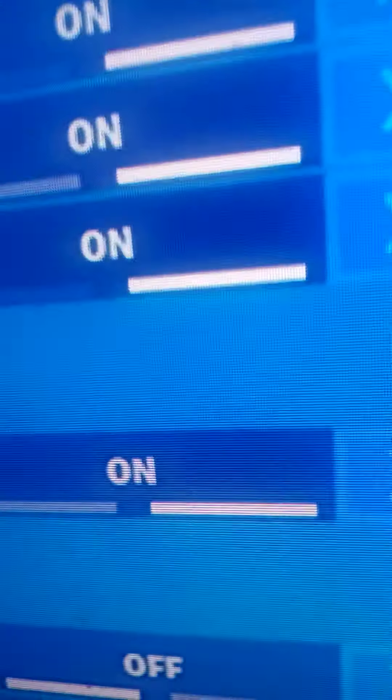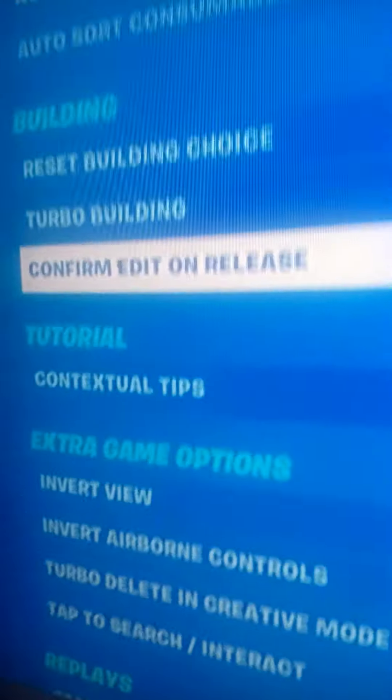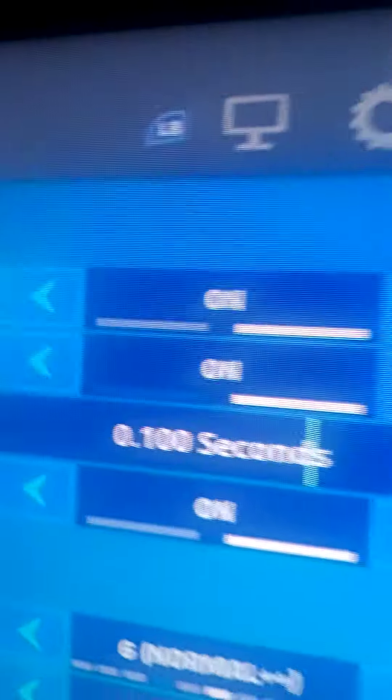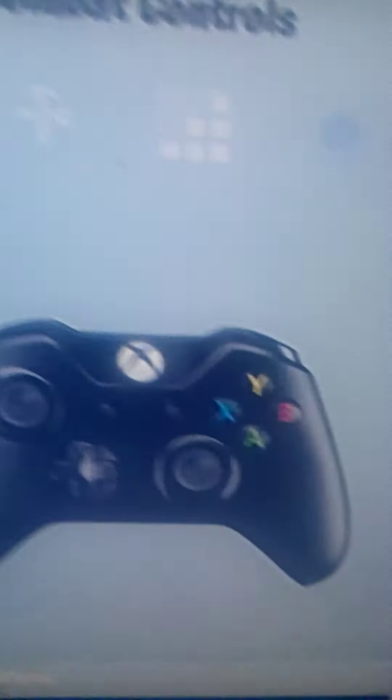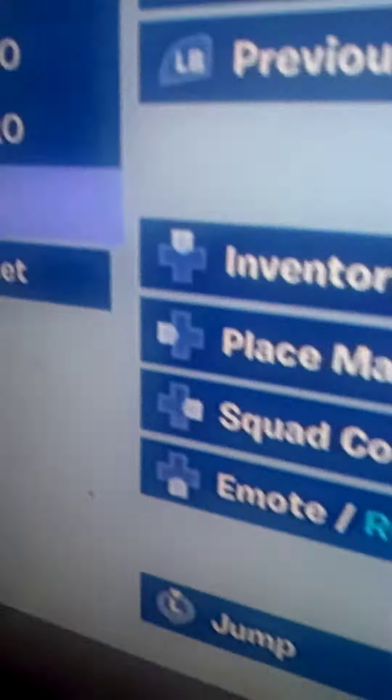Confirm edit on release: on. Right here. And then you'll need to make sure your edit hold speed is on zero, and you have vibrations on. Then you need to head over here and go to custom settings.